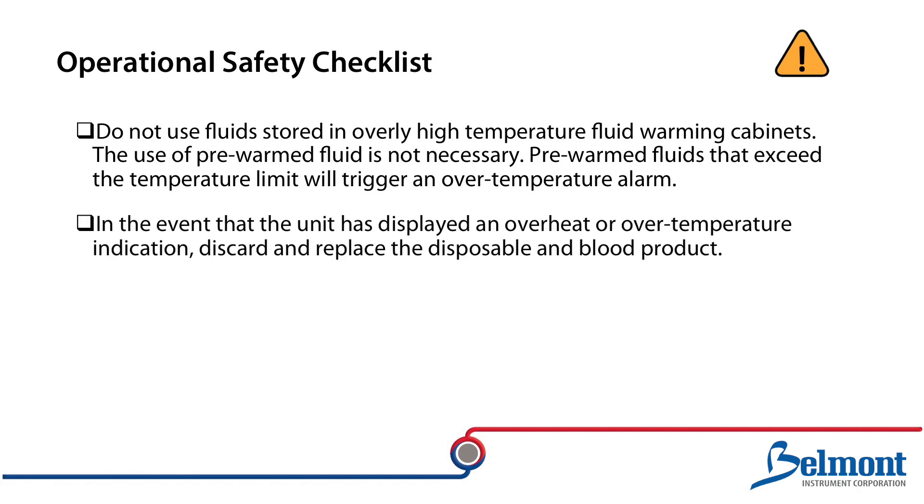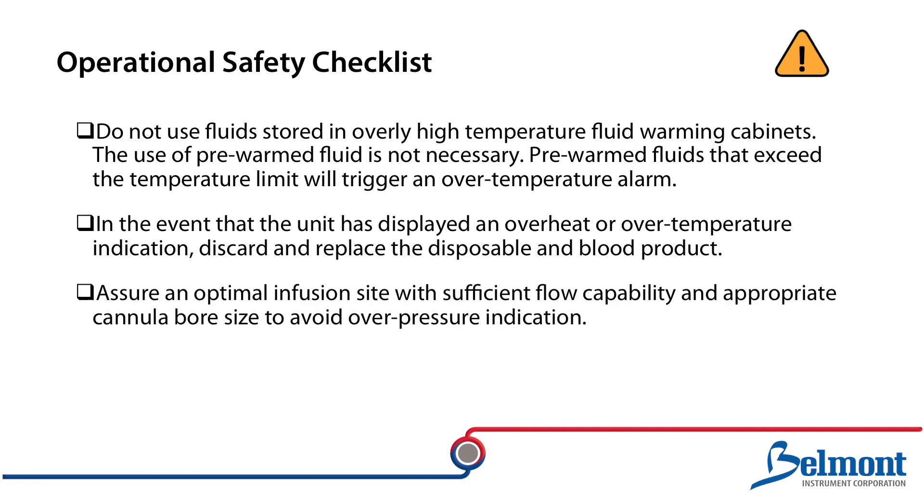In the event that the unit has displayed an overheat or over temperature indication, discard and replace the disposable and blood product. Assure an optimal infusion site with sufficient flow capability and appropriate cannula bore size to avoid over pressure indication. Assure that bags have fluid in them.